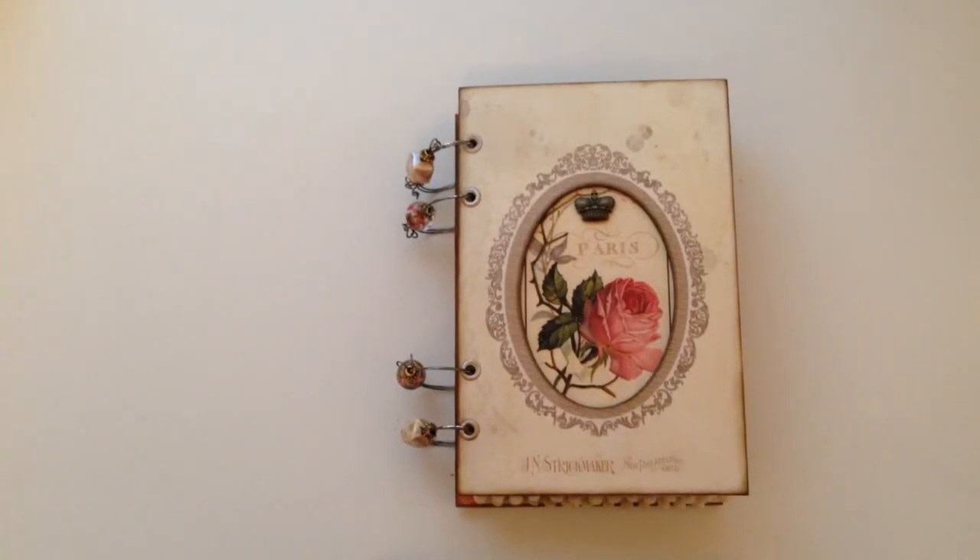Hi everyone, I'm here to share my July design team project for Sunami Rose Designs. This month I have used the Vintage Parcel Kit, which is a travel themed kit. Travel is actually one of my favorite things to do, so I couldn't resist using this kit.